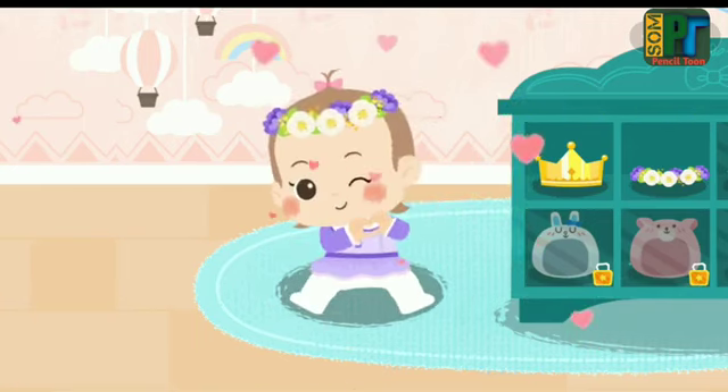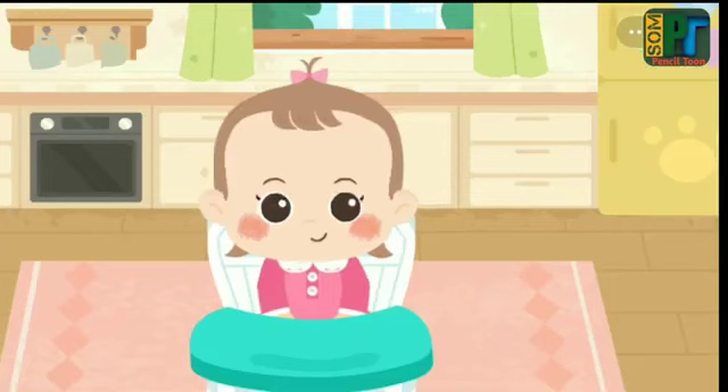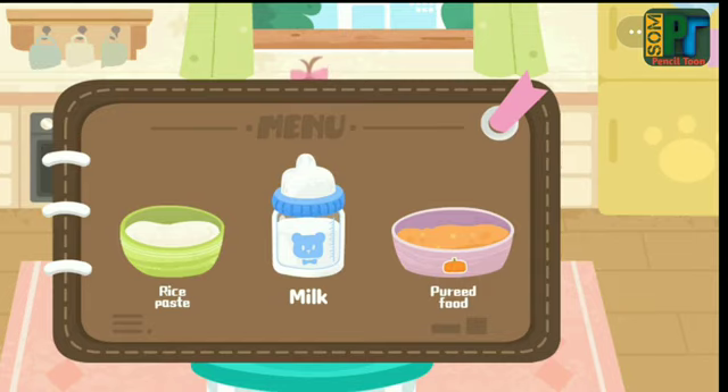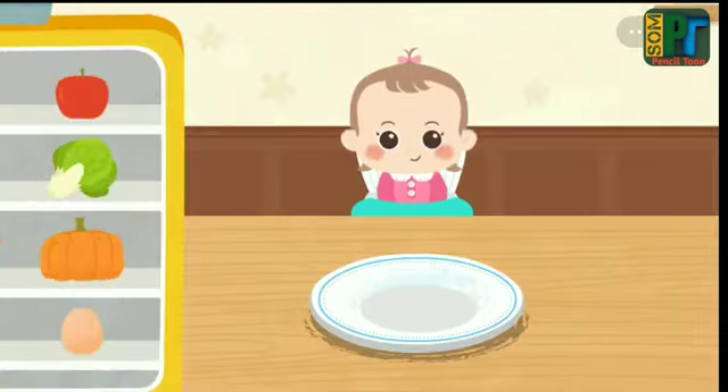Thanks for taking care of little baby Sweetie. Baby is hungry. Let's make some food for her. Pureed food!